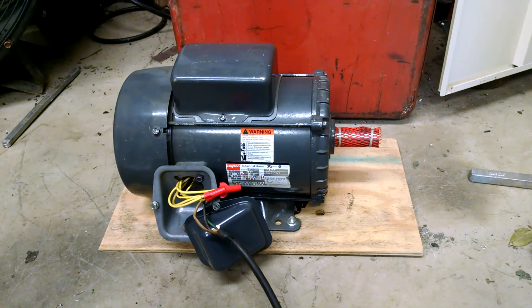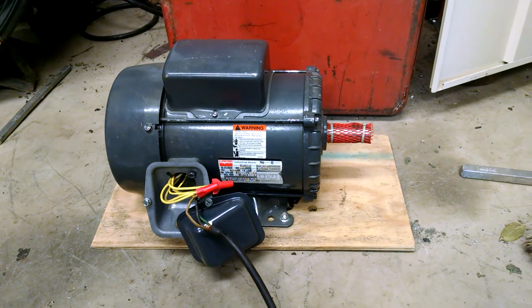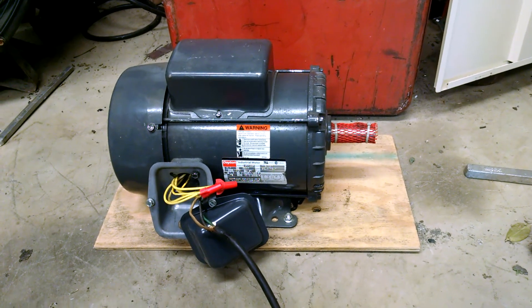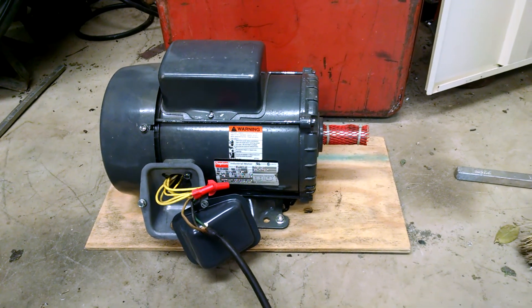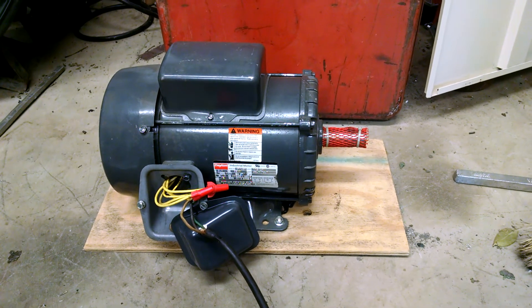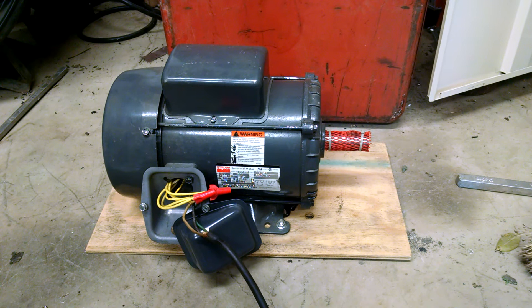Hey YouTube, it's Brian again. I just got done hooking this three-horse Dayton up on low voltage. We'll give her a little run here and see how she acts.